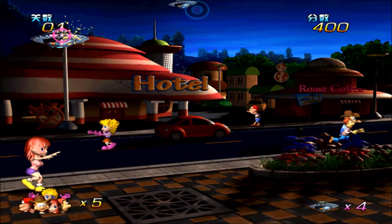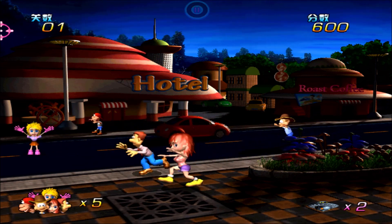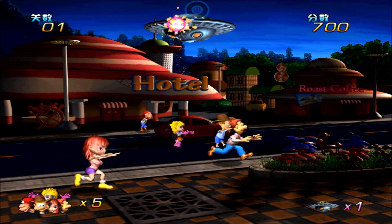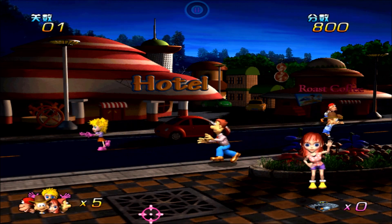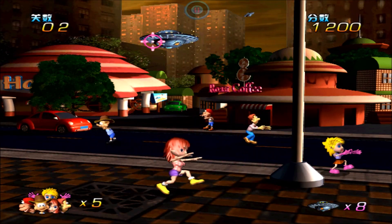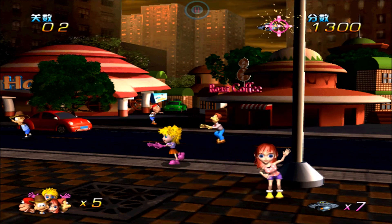In Hostage Crisis the player shoots flying saucers before they succeed in abducting humans. In the bottom right corner is a counter showing the number of remaining UFOs which have to be eliminated before the minigame progresses to the next stage. The number of hostages is reset upon completing a level, and the background toggles back and forth between two styles when progressing.